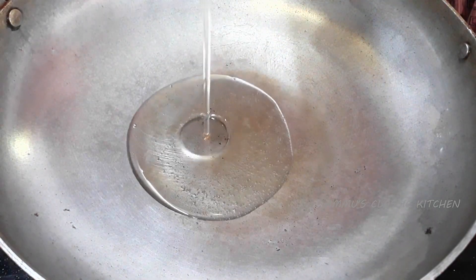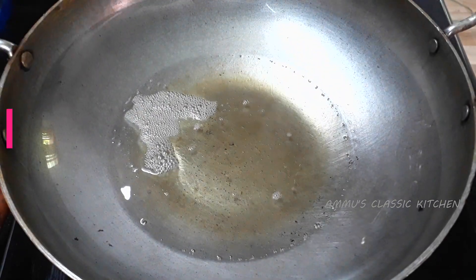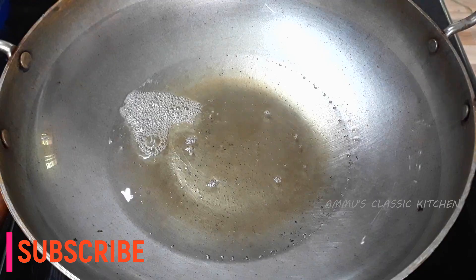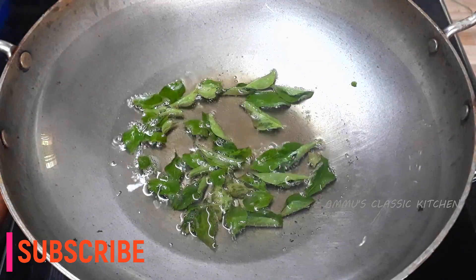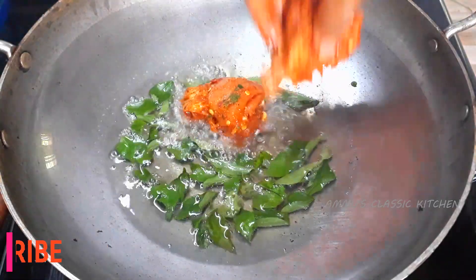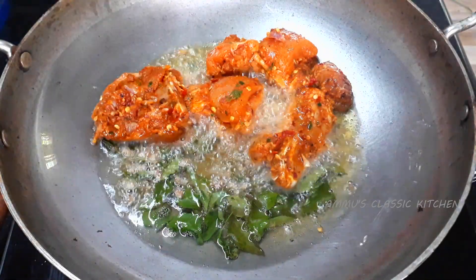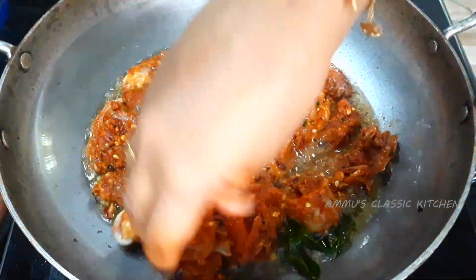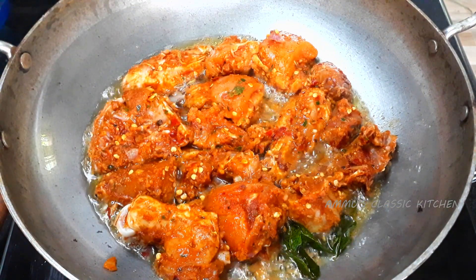The first thing we have to eat is chicken fries. If you want to make chicken fries, you can use the right type of chicken. Let's put the chicken pieces in the middle of the pan and fry them in medium flame.